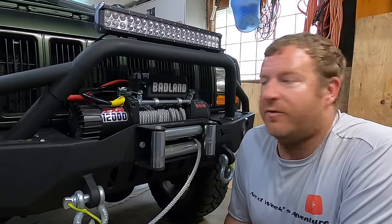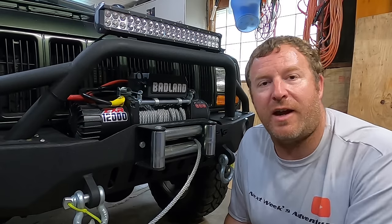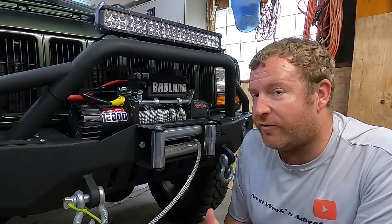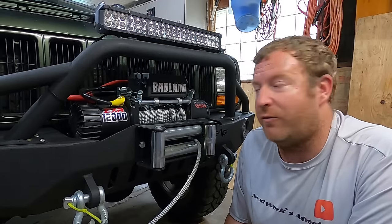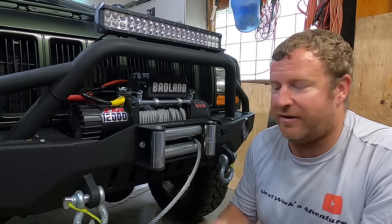If you haven't seen my video where I did a whole review on the Harbor Freight winch, I'll put a link up top — make sure you go check that one out. That's more of a 'why I bought this winch and would I buy it again' video. To this day I'd still buy it.